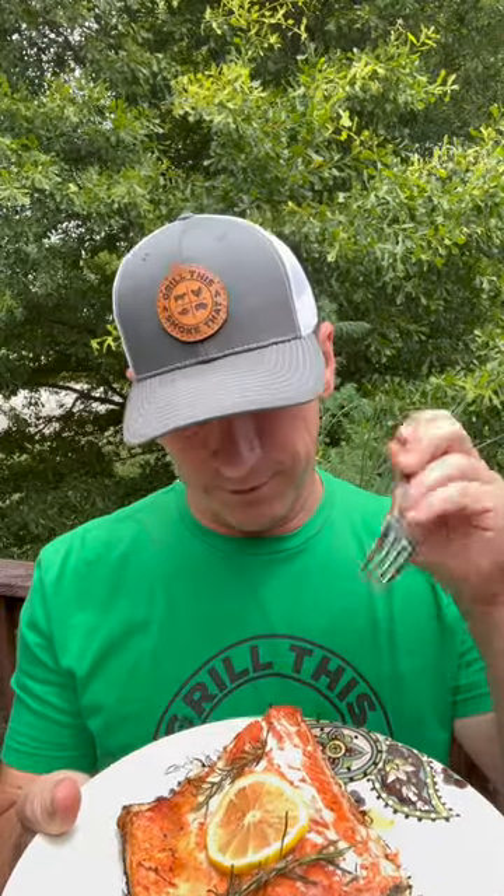Grilled salmon is one of our favorite meals. It's time for that first bite — it's so good. The asparagus hit a little hot spot, got a little charred, but still gonna eat it. Let's eat y'all.